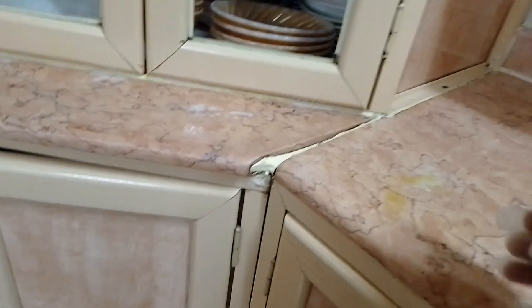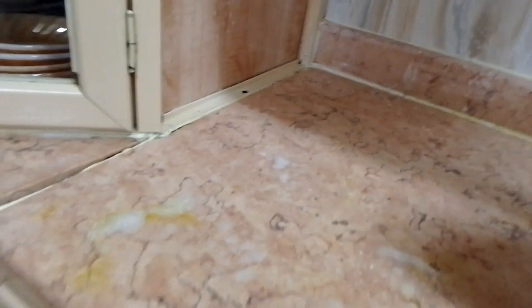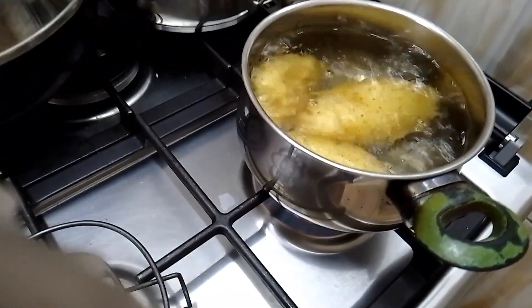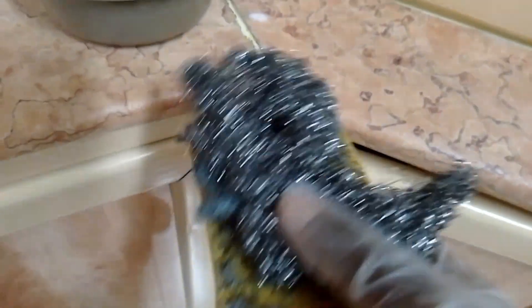I don't know what this spray is called in English. As you can see, this chemical is very strong — it has a bad smell, so I have put on my gloves. But for deep cleaning, you just have to do it. As we continue, our potatoes' water has boiled. Now I have my soapy water and a scrubber ready to clean.